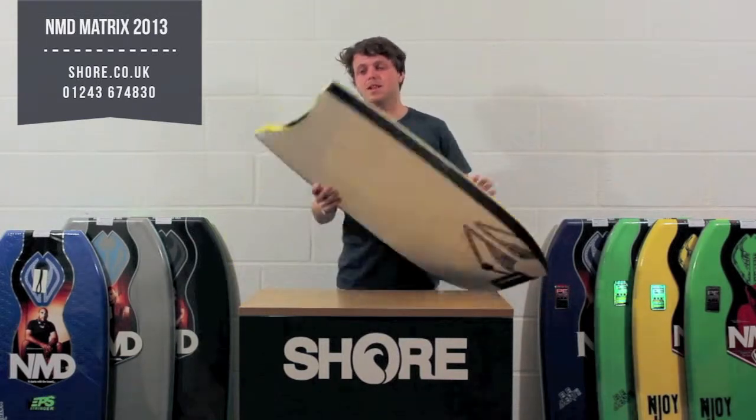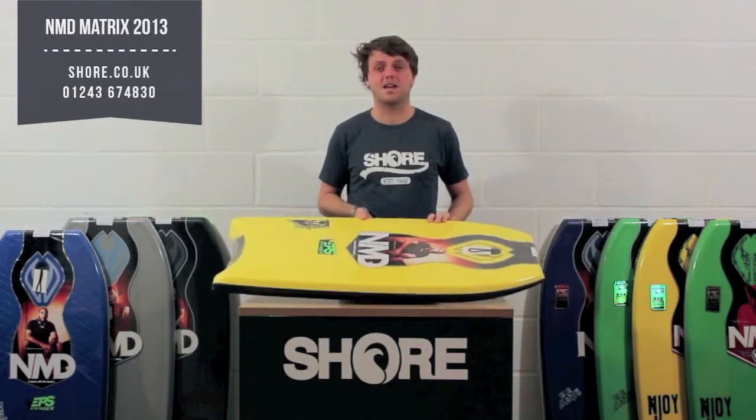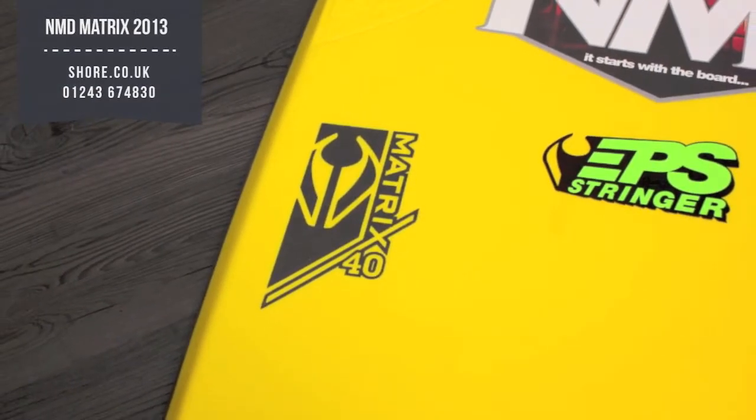All the Matrix boards come with a Crescent Tail. They come in three different sizes — a 38, a 40, and a 42 — and that's all displayed on the board.